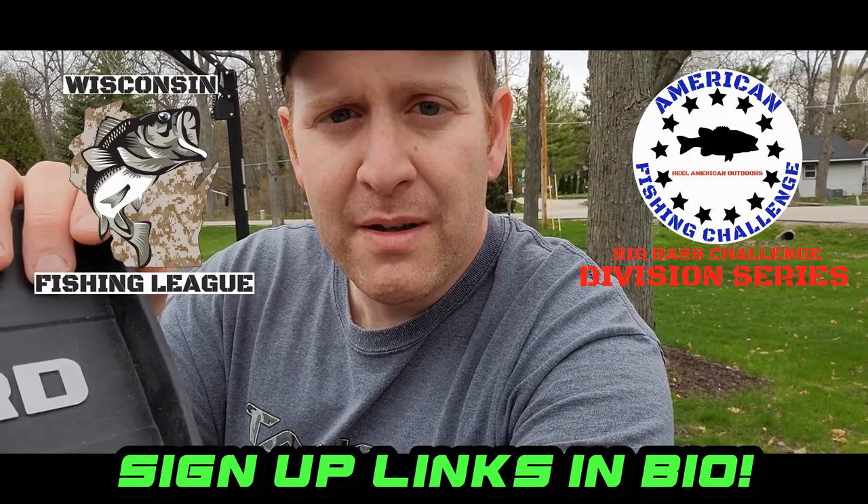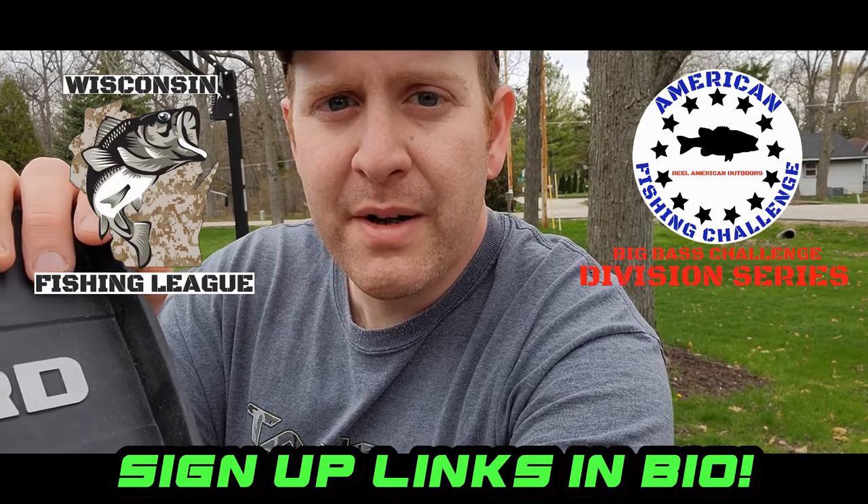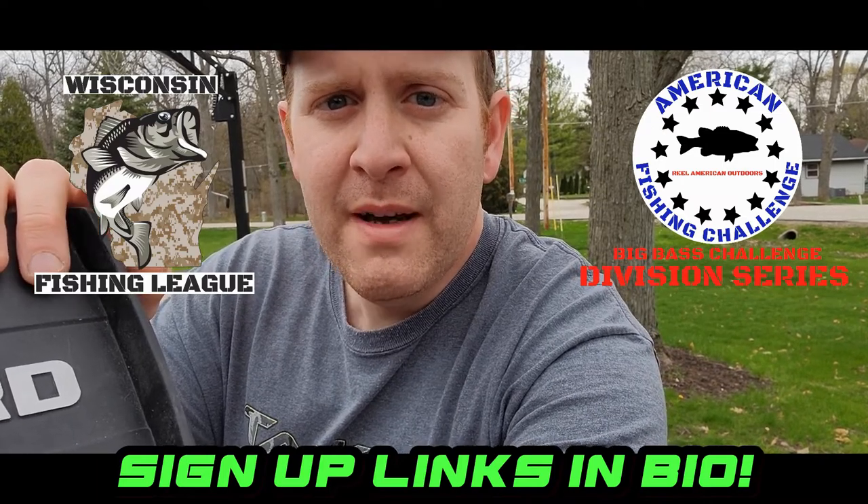Those are month-long tournaments, and for all of our Wisconsin anglers or anyone who wants to fish Wisconsin waters only, we have the Wisconsin Fishing League. Thank you guys for watching — we'll catch you next time.